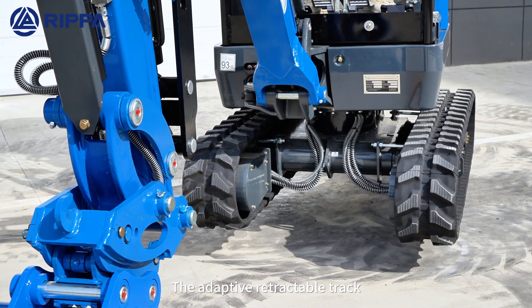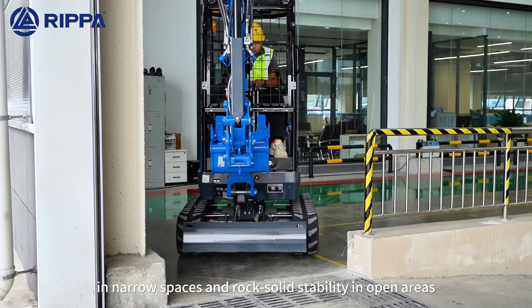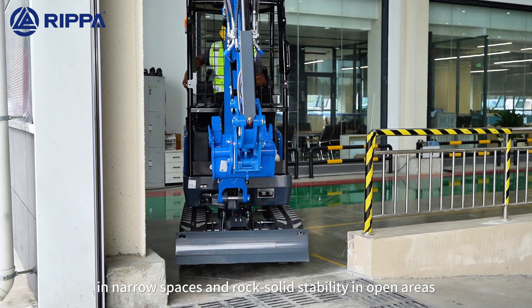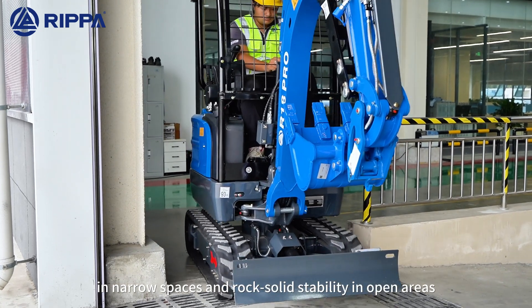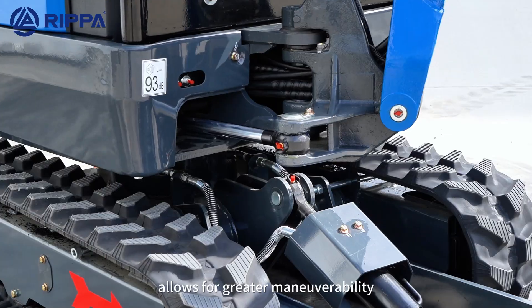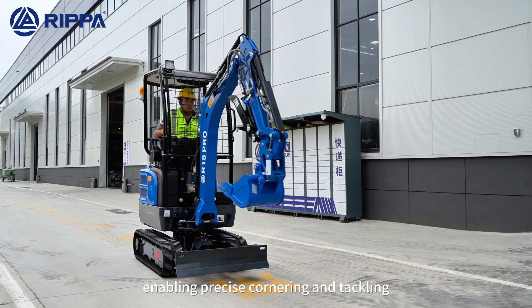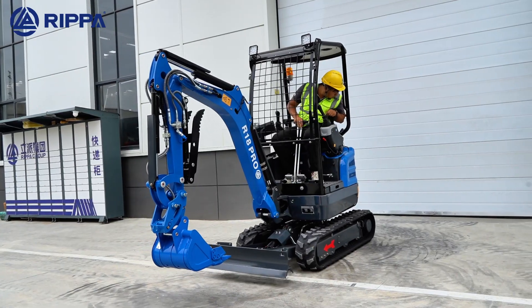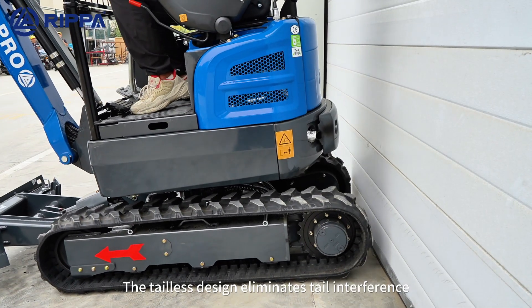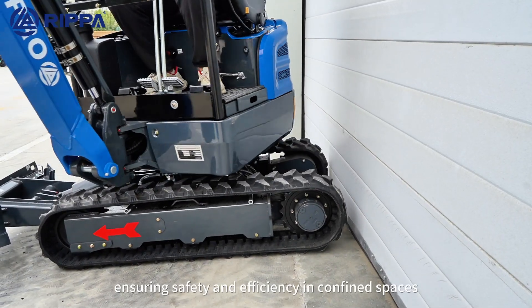The adaptive retractable track allows for compact and flexible operation in narrow spaces and rocky slopes. The side-swing boom allows for great maneuverability, enabling precise countering and tracking. The tailless design eliminates tail swing influence, ensuring safety and efficiency at all operating speeds.